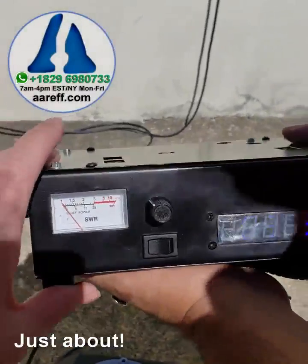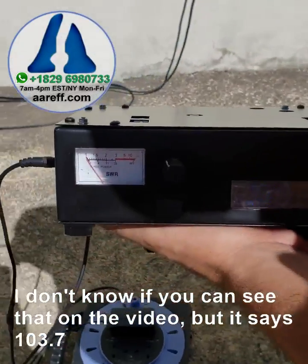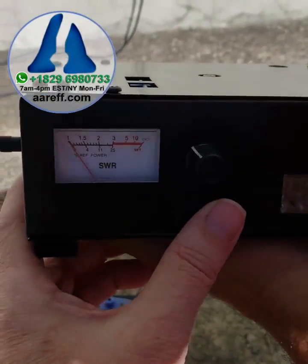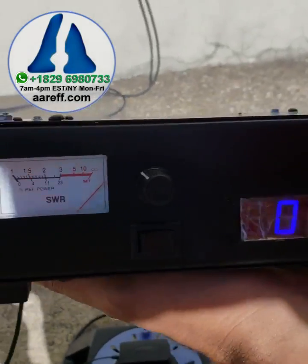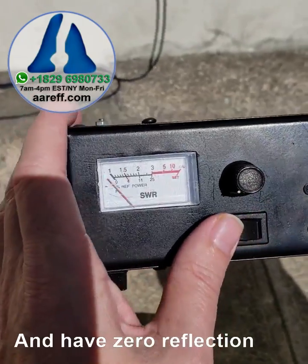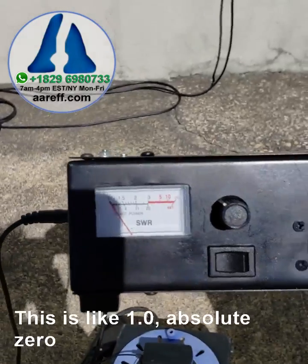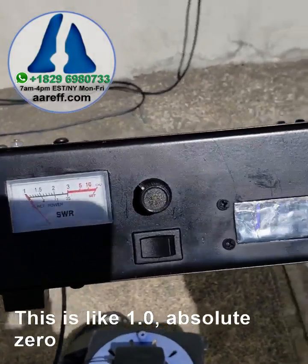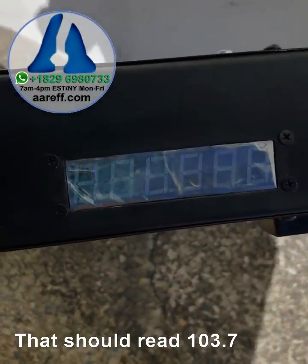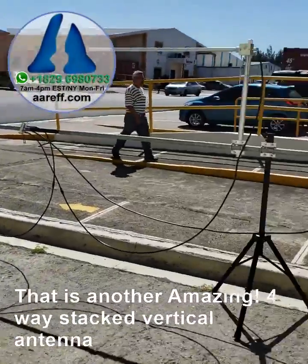You can see the numbers on the meter — it reads 103.7. You can see the reflection here. With the meter set to full, it's showing zero reflection. In fact, we can turn the calibration right over and it's still at zero. This is like a 1.0 absolute — that reads 103.7. This is another amazing four-way stacked vertical antenna.